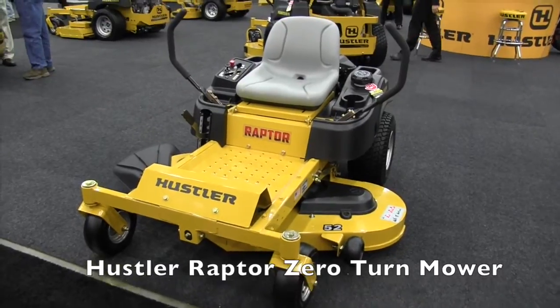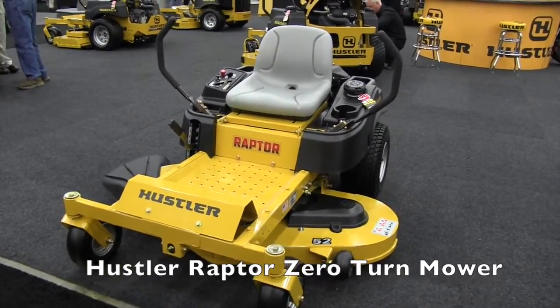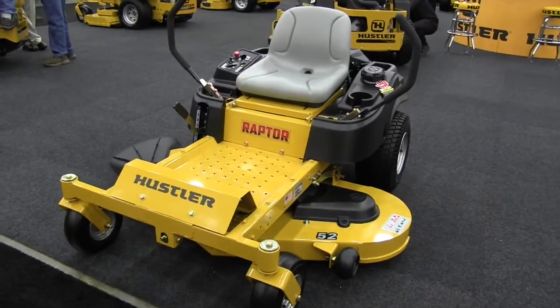This is John Young with The Weekend Handyman. We are at the GIE show here in Louisville, Kentucky, looking at some of the cool stuff here on the exhibit hall floor. That brought us over to the Hustler booth with the Hustler lawnmowers, and we're looking at the Raptor.